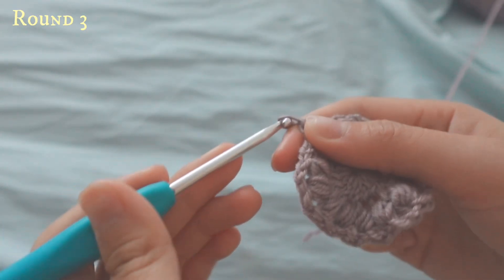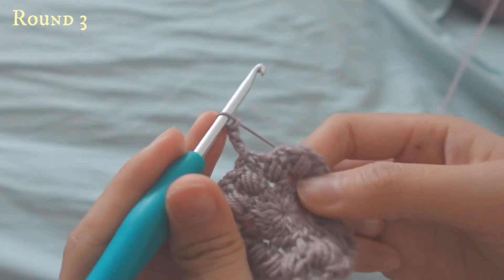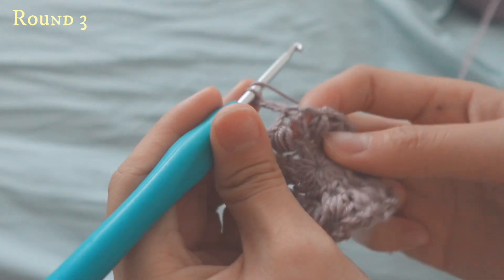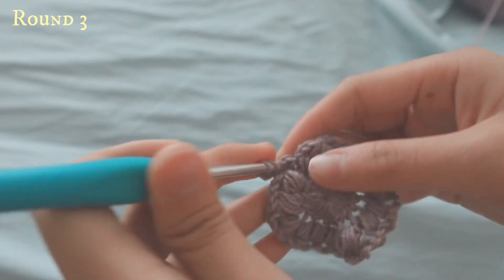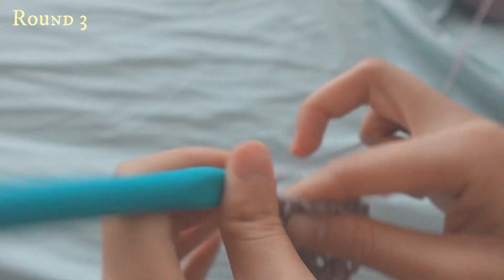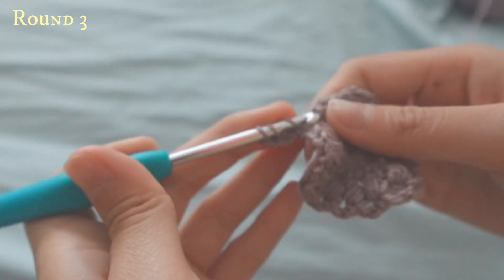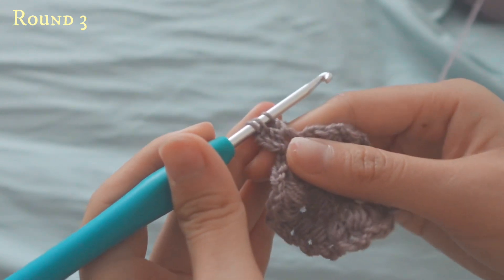For row three, chain three again — one, two, and three — and now you'll be doing what I call a leaf stitch, because I'm not sure of the real name. Yarn over, go to the big gap from the chain-two space, pull up, and then do an incomplete double crochet: yarn over, pull up, yarn over, and then do a second one.